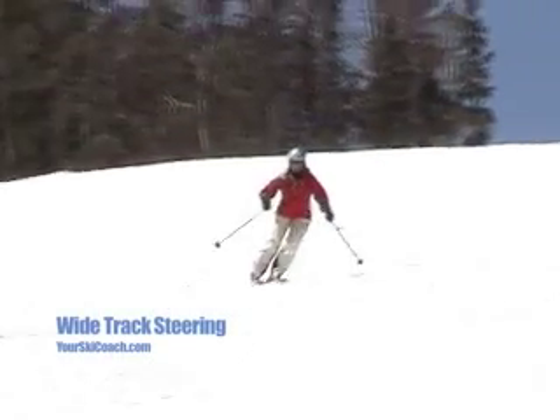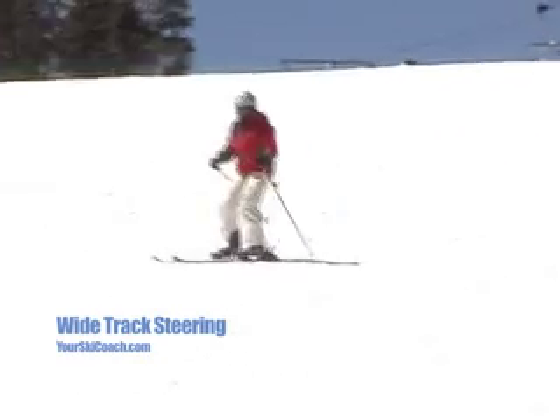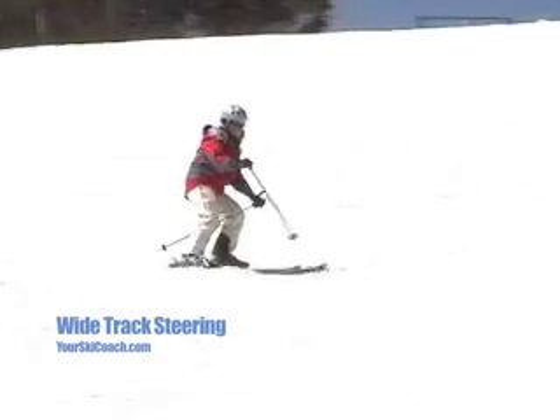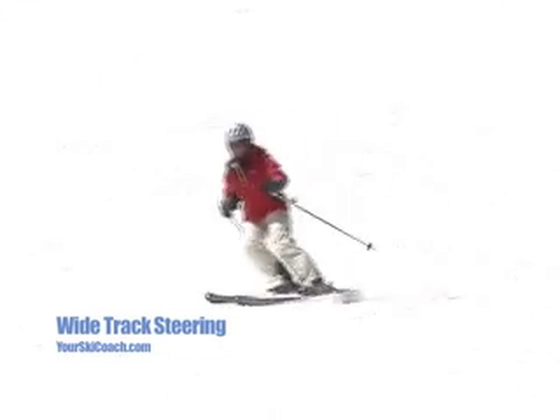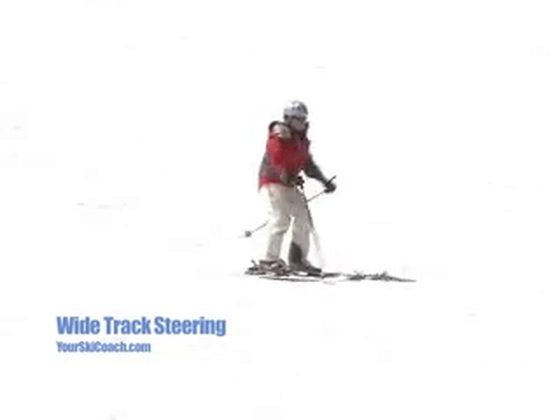Often a skier will remove the pivot at the beginning of the turn, but will twist the feet more than needed through the rest of the turn. We call this wide track steering. Steering is the act of twisting the legs and feet to produce a turn, and is a foundation edge control skill.